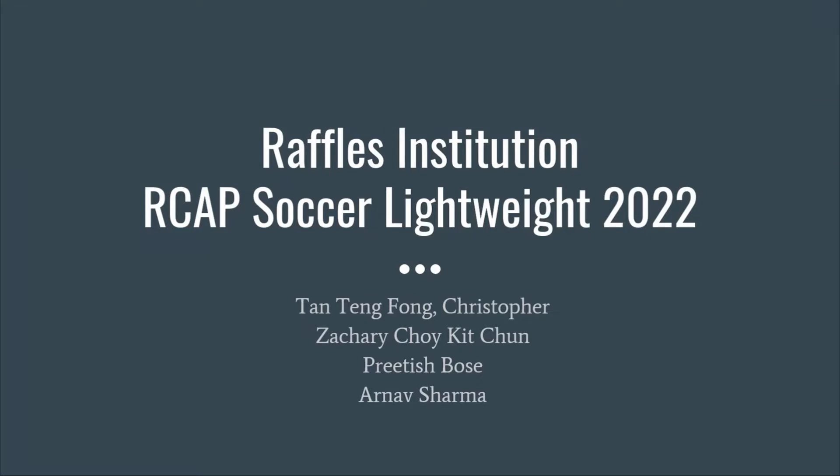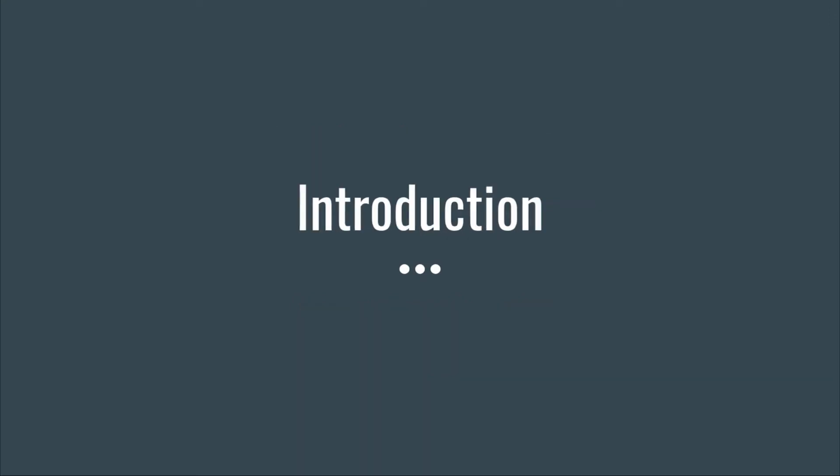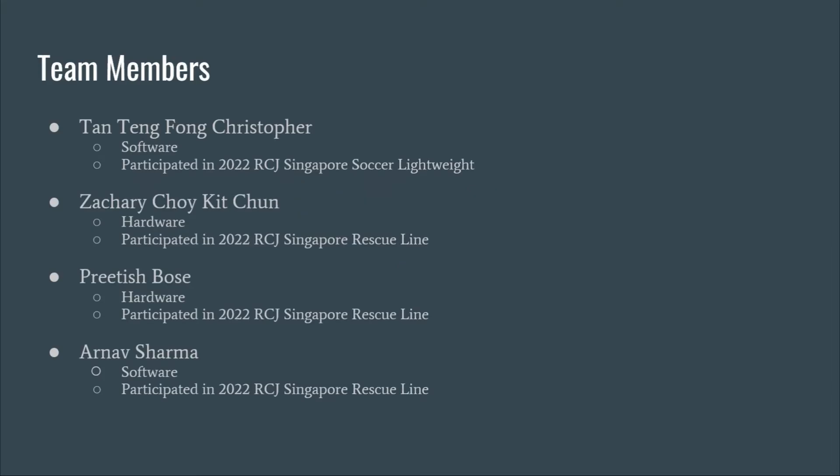Good afternoon everyone. This is team RISoccer consisting of Christopher, Zachary, Pritish and Arnav. Christopher and Arnav were mainly working on software and Zachary and Pritish on hardware. Christopher has prior experience in Soccer lightweight but the rest only have experience in rescue.